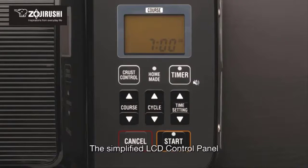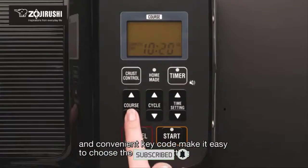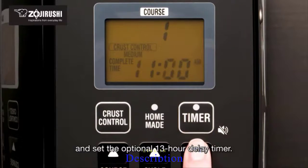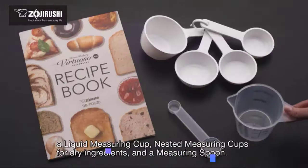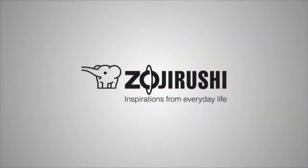The simplified LCD control panel and convenient key code make it easy to choose the course setting and set the optional 13-hour delay timer. Accessories include a full-color recipe book with 50 delicious recipes, a liquid measuring cup, nested measuring cups for dry ingredients, and a measuring spoon. Zojirushi, inspirations from everyday life.